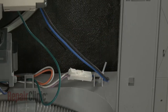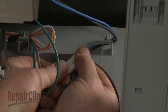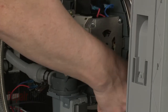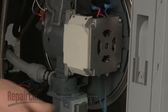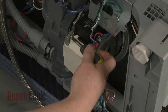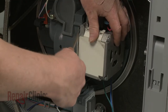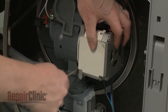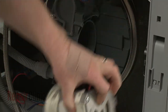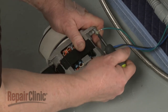Cut the wire tie. Disconnect the circulation pump wire connector and detach the wire from the retaining clip. Next, use a short Phillips-head screwdriver to unthread the pump mounting screws. Use a flat-head screwdriver to help pry the old pump free. Remove the rubber isolator as well. Remove the screw to release the grounding wire.